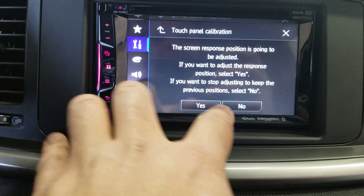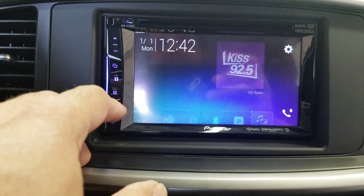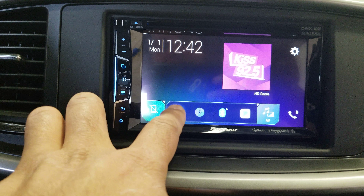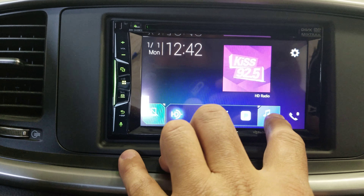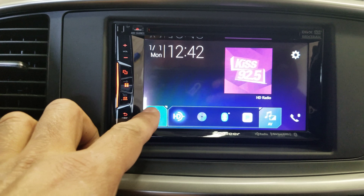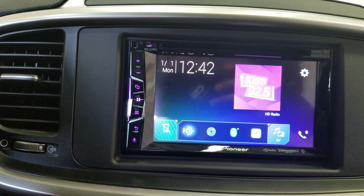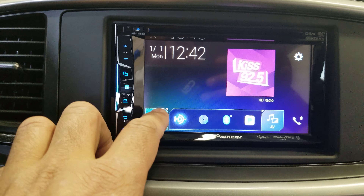You can also access touch panel calibration. The AVH1440NEX is an entry-level NEX system that allows you to connect your phone for CarPlay. If we had an iPhone connected, you would see CarPlay through here. You can also use Waze — download the app on your phone and have Waze showing on the screen.